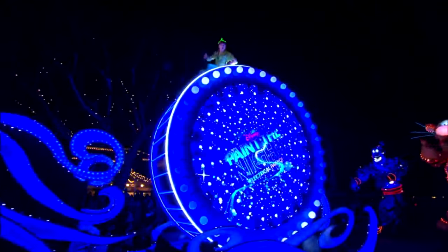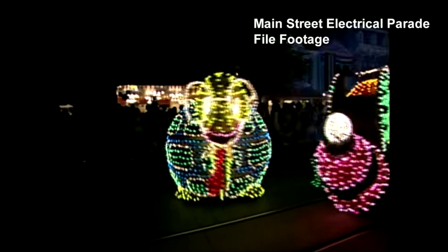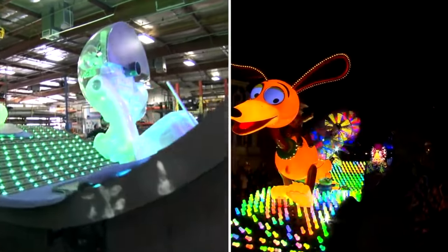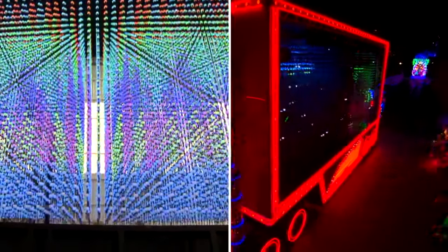When we started to create Paint the Night, we looked back to the original electrical parade that started at Disneyland for inspiration. It really was such a wonderful design — it was charming and the use of lights was spectacular. It really revolutionized the way night parades were created. So when we went back, we said how was it created, and then we used all that influence in this parade but just brought it up to today in wild new ways.